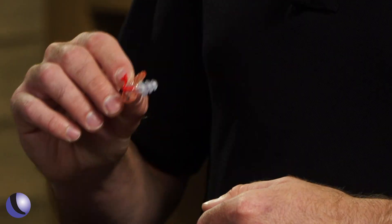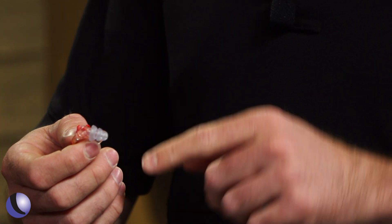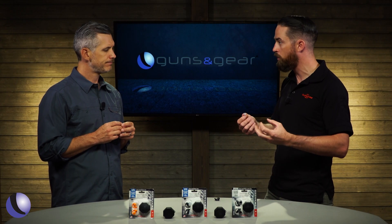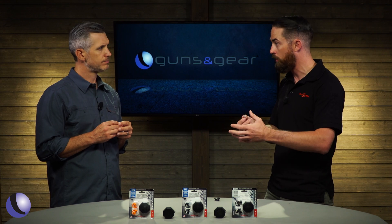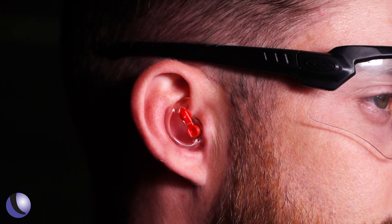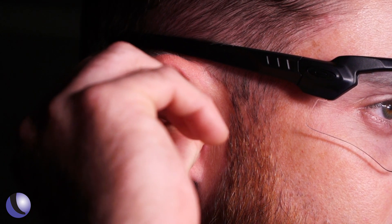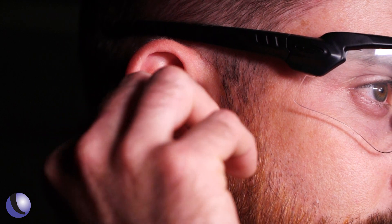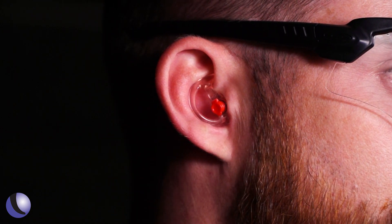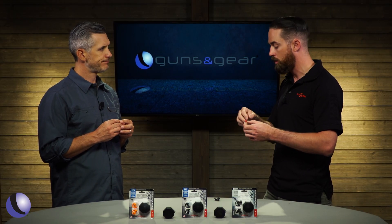This is the EP4, one of SureFire's most popular models. It has a flanged tip which makes it really easy to insert and very comfortable. It has a noise filter cap — when open it gives you 12 decibels of NRR and allows you to hear conversational tones well; when closed you get 24 decibels of NRR, giving you that flexibility.